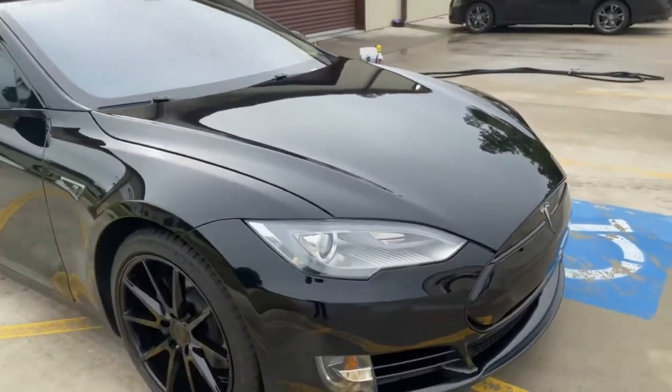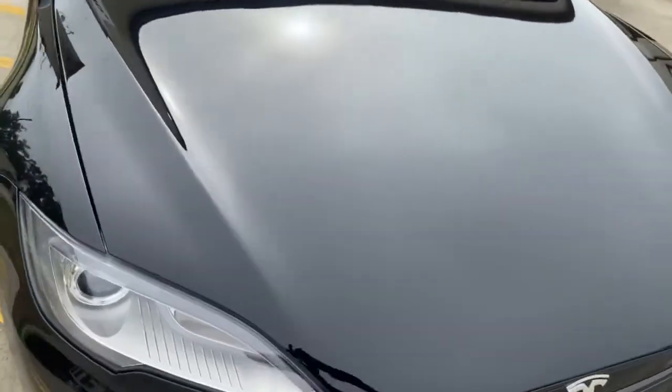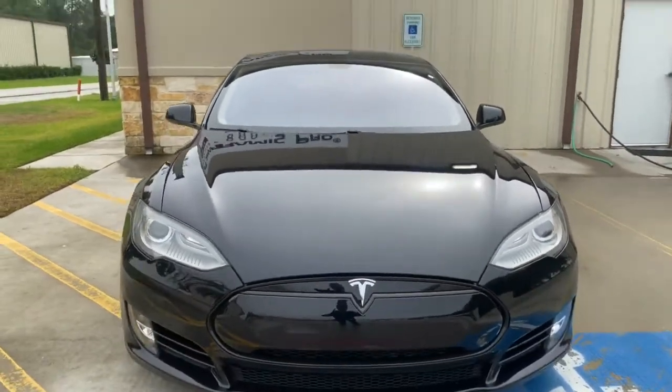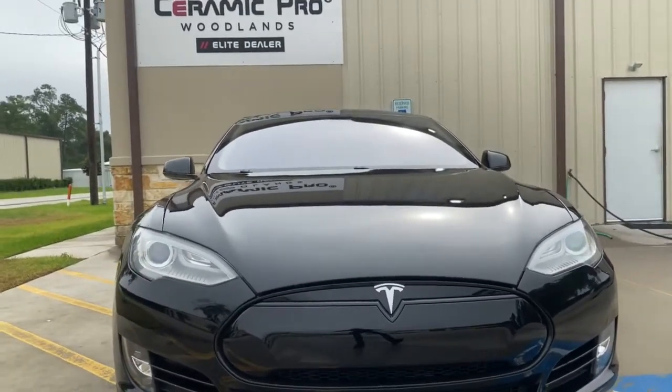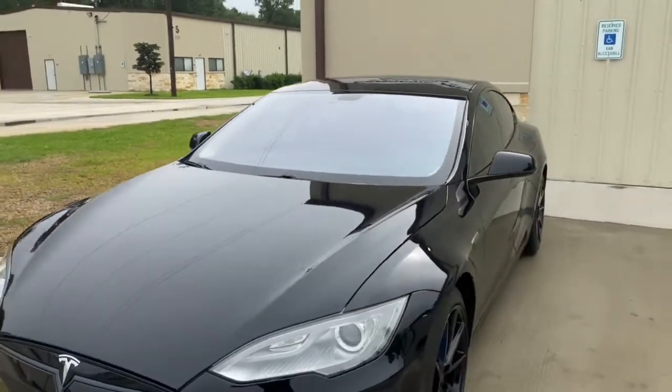Paint protective film — as you can see, it's super, super hard to even see the line, but we did a partial. There is the paint protective film line, and now the vehicle is not susceptible to rock chips, debris hitting it, messing it up, all that.